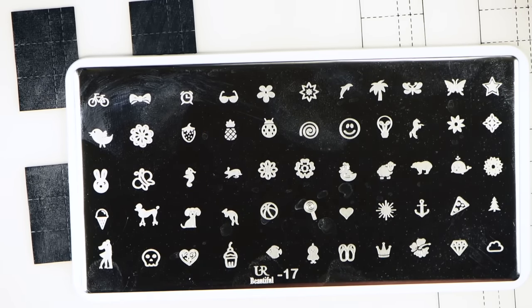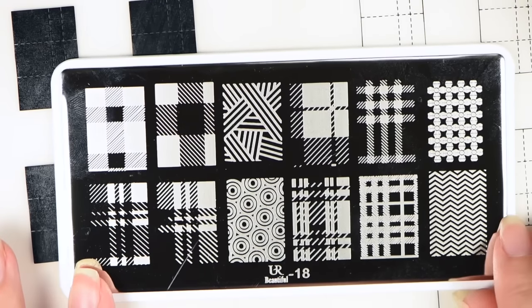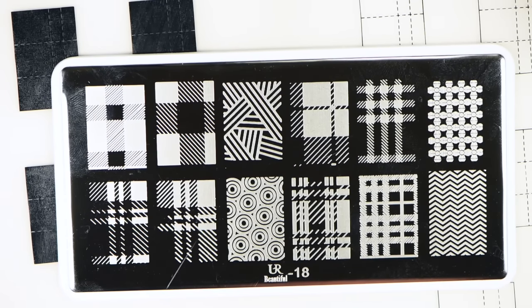You Are Beautiful number 17 is a dupe of Uber Chic's little minis plate. You have all of these tiny images that would be really, really good for if you have a little girl — I love the little whales, little bears, little sheep. There are so many cute little designs on this plate. You Are Beautiful 18 has kind of your sweater patterns on it, which I think are so cool. They would make really good nails if you filled them in with color — the different patterns in with color — and made yourself some plaid nails or some sweater nails.